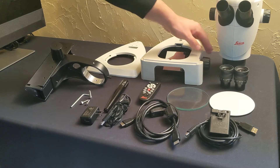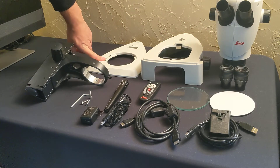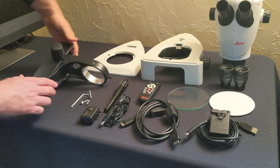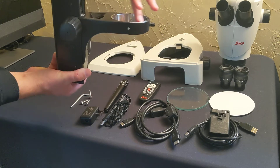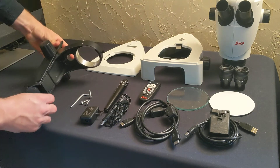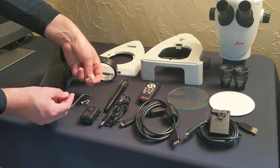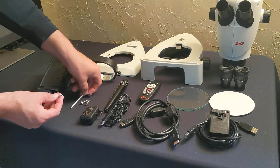And the incident light base that goes on top of that eventually. And then lastly, the focus column with the microscope carrier. In the column box there's a baggie that has three screws and the tool — the only tool that you're going to need.